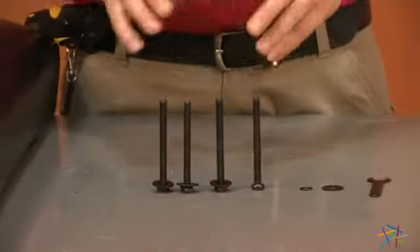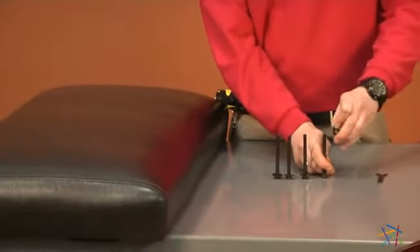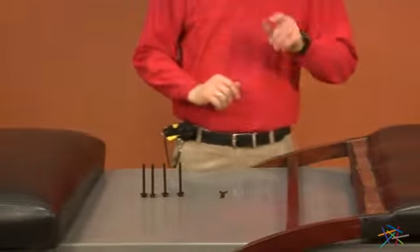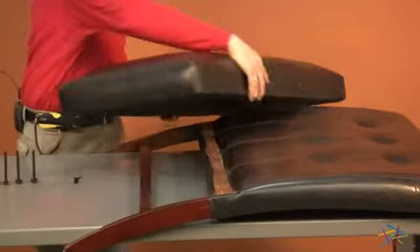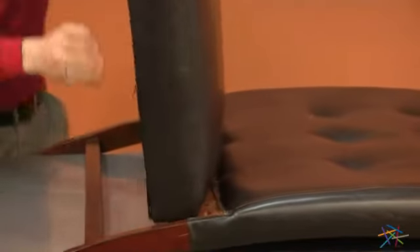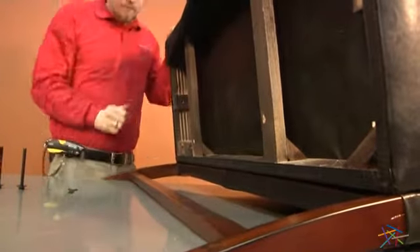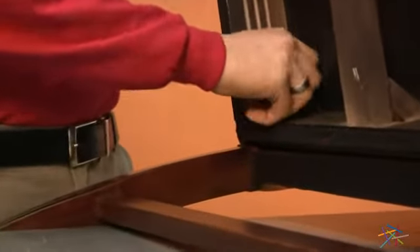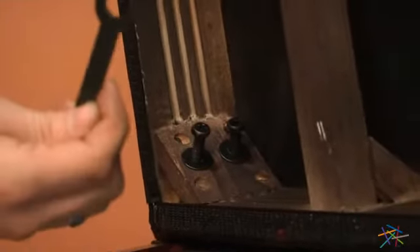Using our four long bolts labeled as A, fitted with our lock washer labeled as E and our flat washer labeled as F, we'll be attaching our seat to the back of our nook. To do so, take the back with the two pegs, place into the two holes like so, and lift up the fabric on the bottom of the seat. You'll find two holes lining up with the back of the seat in the corner. Place two of your bolts on each side and tighten into place using your wrench provided.